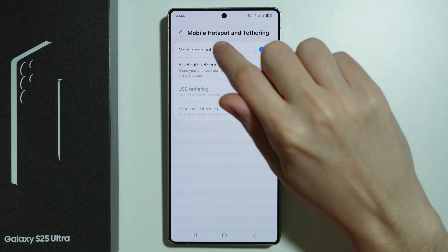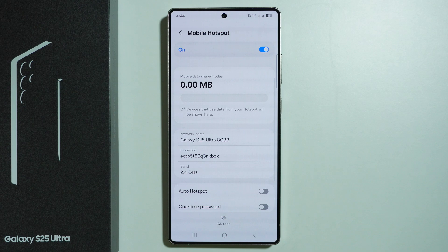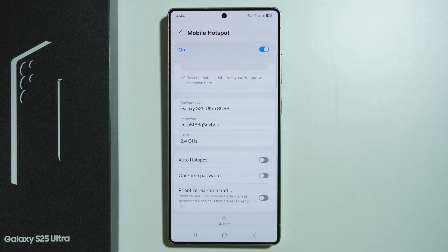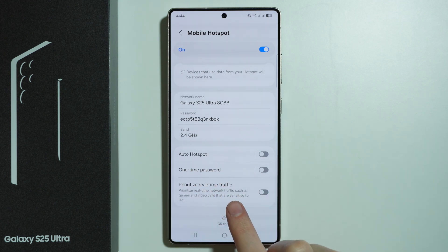You can also tap on the mobile hotspot text in order to go to the details, where we can find the mobile data shared, our hotspot name, the password, and the band used. We also have the option to enable and disable the auto hotspot, one-time password, and we can also prioritize real-time traffic.